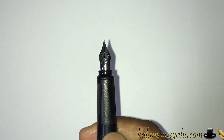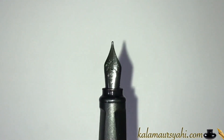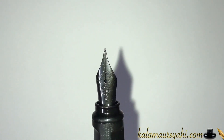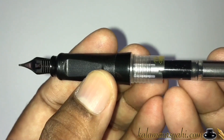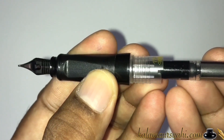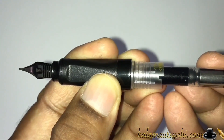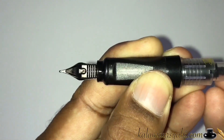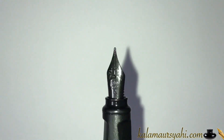The nib is made of steel with no gold plating, and it comes in fine and medium variants — there is no option for extra fine or broad. It is a black nib with lots of carvings including the Kaweco logo. The feed is made of plastic and is quite efficient. As you can see from the demonstration, the feed does not allow ink to leak out easily. Overall, it is a good nib with a well-designed and efficient feed.